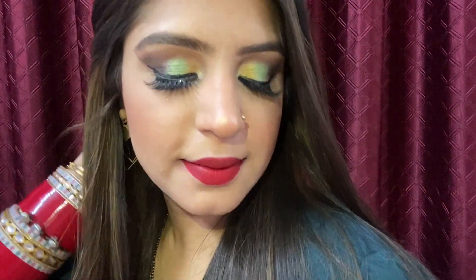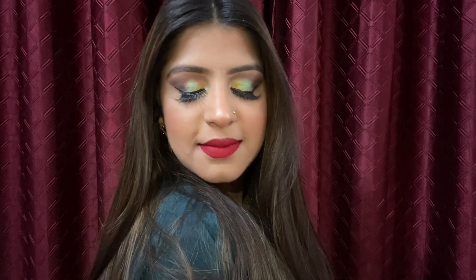Hi guys, welcome back to my channel. If you're new here, please do subscribe and hit the bell notification so you never miss my videos. In today's video, I'm gonna show you how to achieve this makeup look, so let's start.